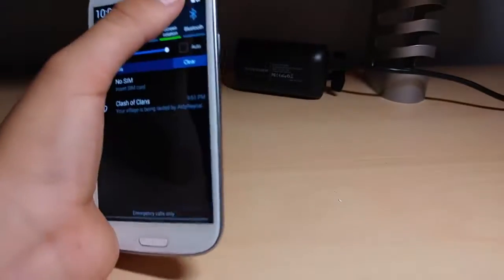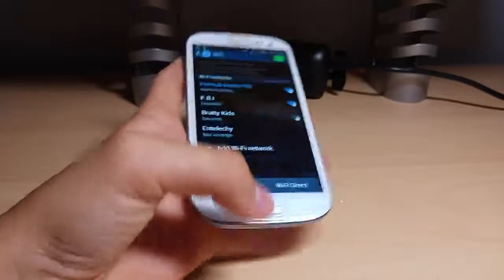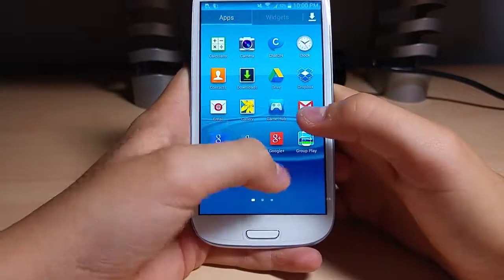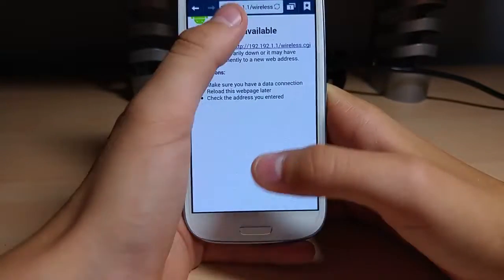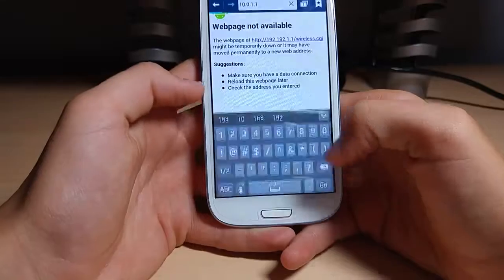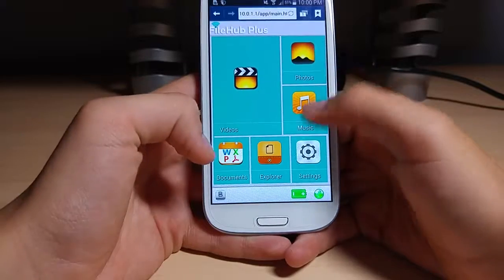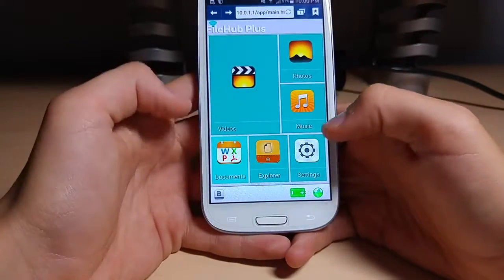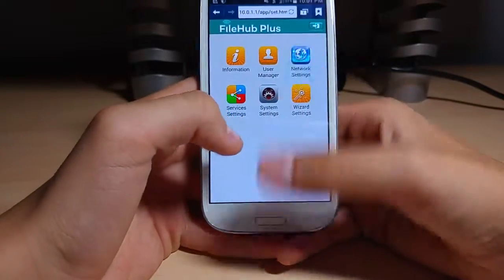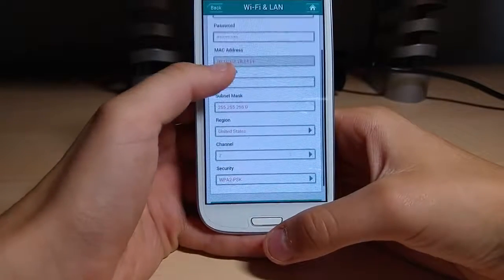Let's get into the software part of this thing and show you how to configure it. We'll just connect back to it. You can configure it on your mobile device too — it actually works really well on there, and the user interface is pretty good. I've changed the IP address, so we go to 10.0.2.1.1 and you just log in using admin. We've got videos, photos, music, documents, Explorer, and Settings. If we go to Settings, we can go to Network Settings, and then Wi-Fi and LAN, where you set up your passwords and all that stuff.